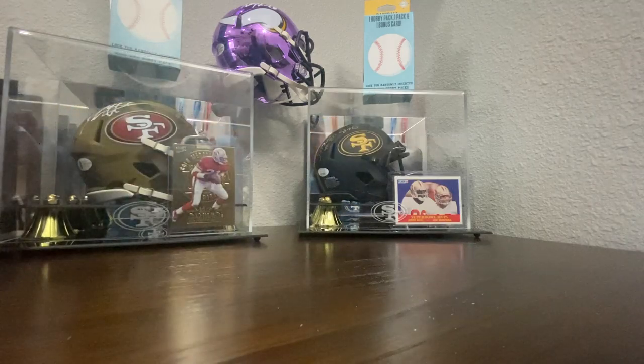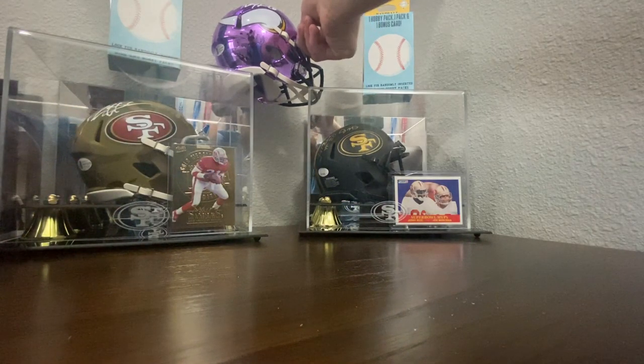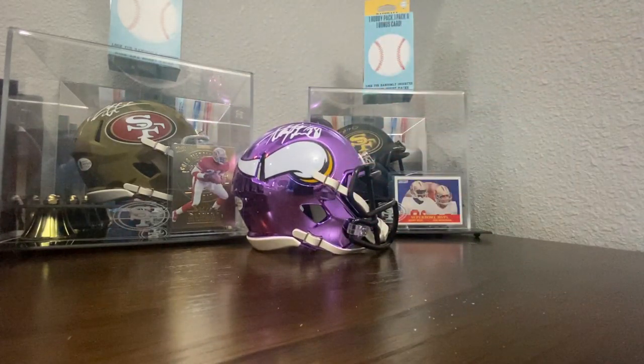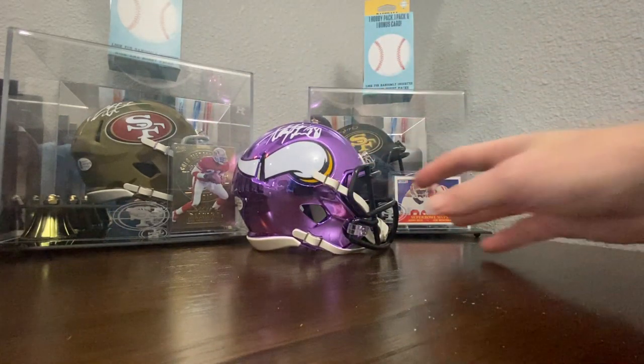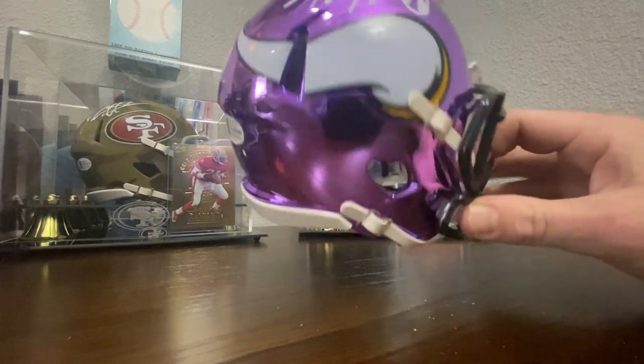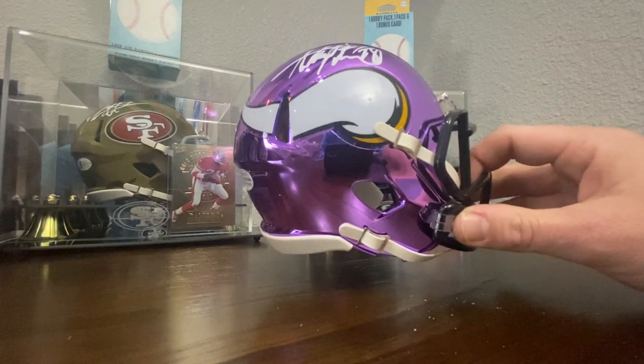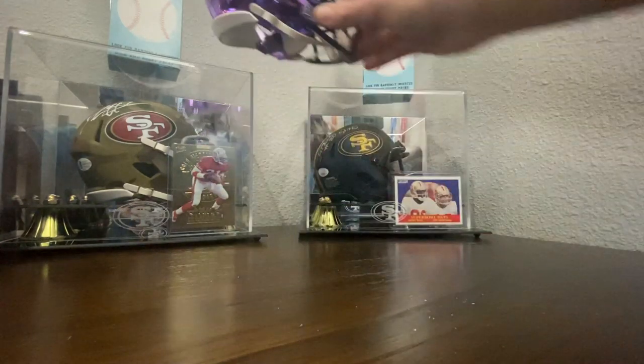All right, here we go. This is my Adrian Peterson Chrome Mini — beautiful. Will be up for sale once the site gets going, or if you just have to have it right now, let me know and we will get you a price on that.